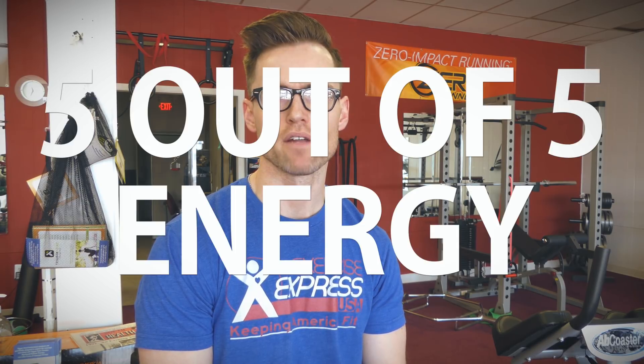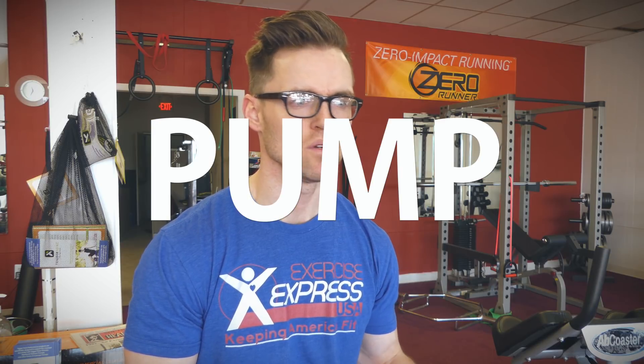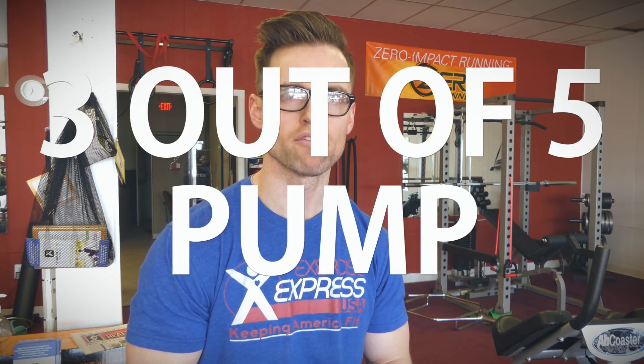As far as energy goes, that one is a five out of five. The focus would be like a three or four out of five, just because when I'm so energized my mind is kind of everywhere and I can't really focus. As far as pumps go, more middle of the road — three out of five for the pump factor. There are some nitrates in there, and I'm not really sure nitrates are the best thing since they tend to lower blood pressure, which is why people can get headaches with nitrates in the long run.